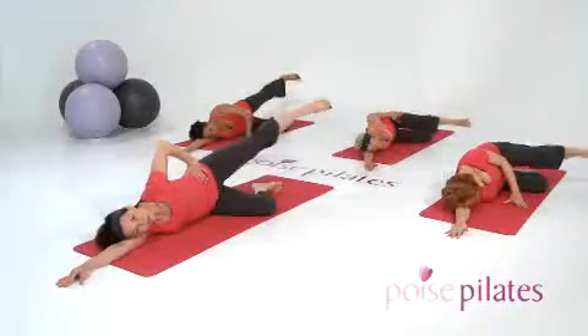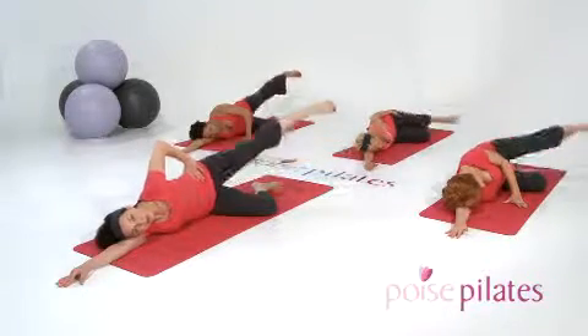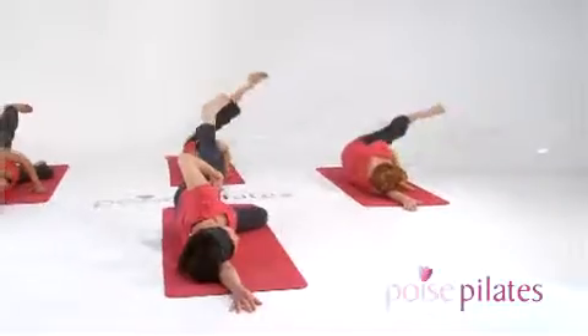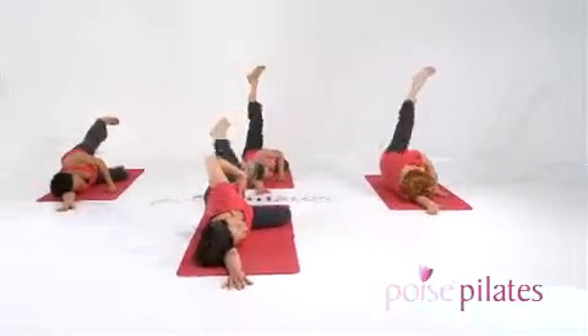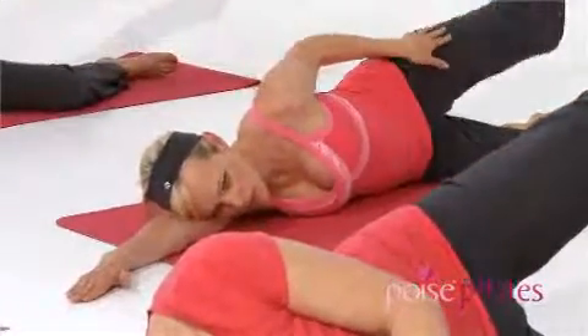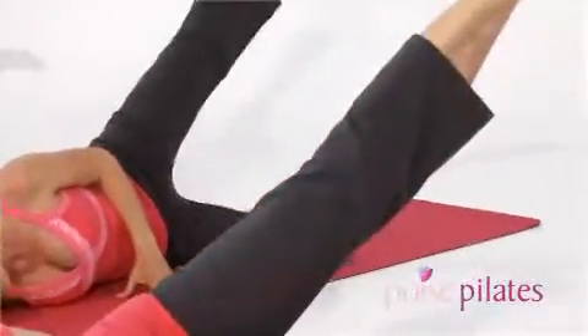Coming right down to the bottom, now prepare to go the other way — five repetitions, as wide as you possibly can manage. Continue to monitor that you're still pulling up through those pelvic floor muscles, abdominal muscles engaged. Be relaxed through your neck and shoulders. This is your last circle, and we're coming back to our setup position.